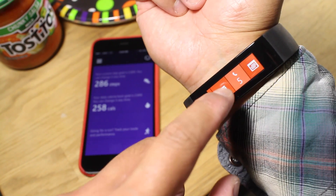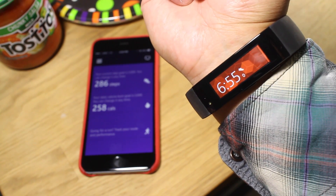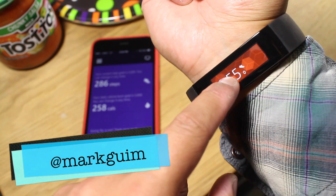That's how you set up the Microsoft Band with the iPhone. We're still using this band and we'll have a review on WindowsCentral.com very soon. I'm Mark Gwim — thanks for watching.